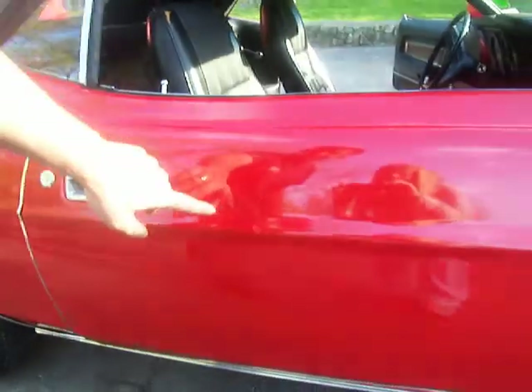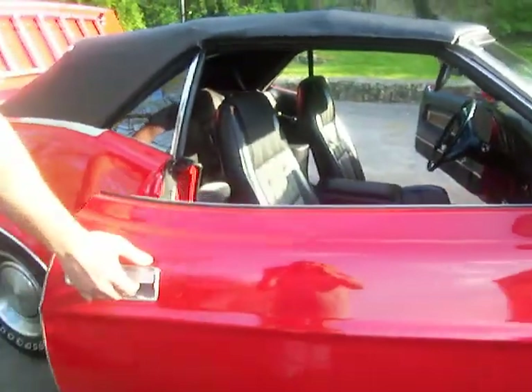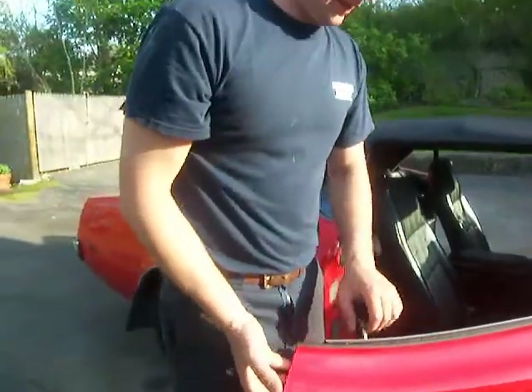If you look here on the passenger side door, you have a few little chips that were touched up with touch-up paint — two spots here and there, and right here as well. The door shuts open and closed very nice.